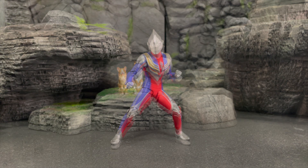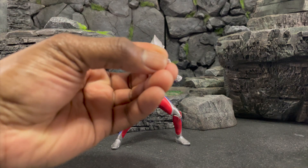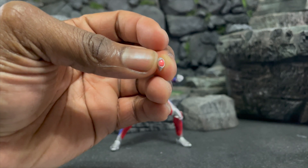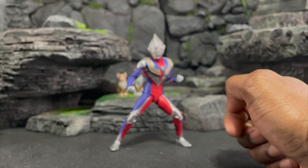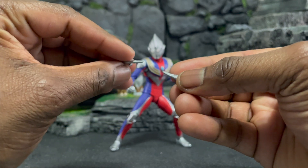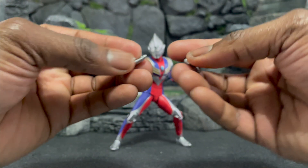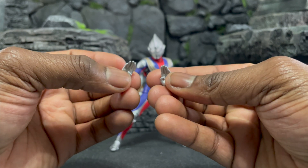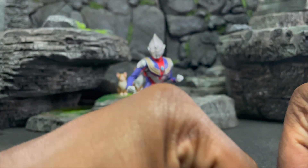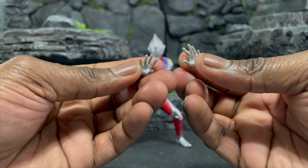Now let's talk about accessories. We get a replacement color timer piece — it's very tiny and easy to lose, but you can swap it right out of the chest, very simple. You also get chopping/flying hands — the flat ones make very good chopping hands. There are more curvature hands for relaxed maneuvers or downward chops. Ultraman is big on chops — I love chopping, it's serious stuff. Then we have open action palms, which look really really good.